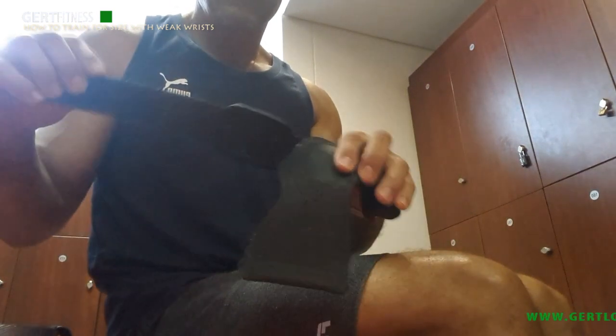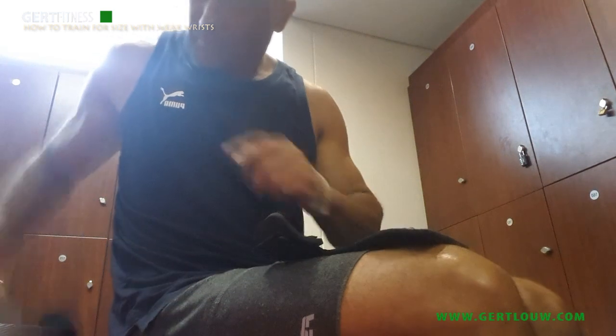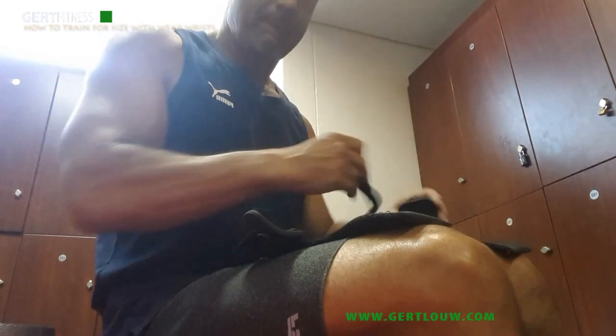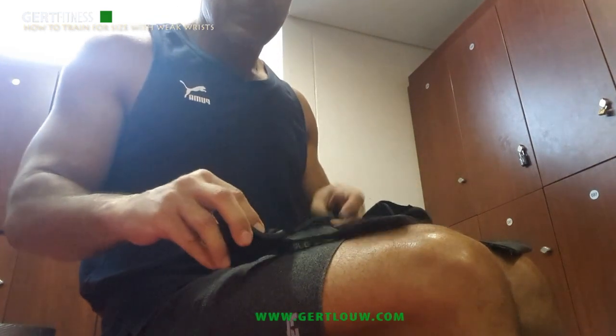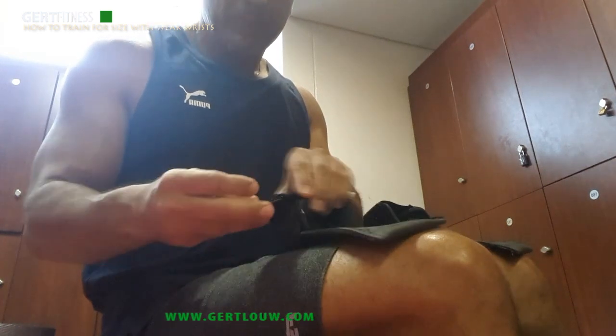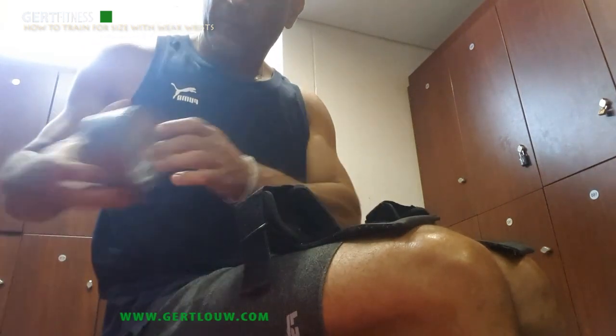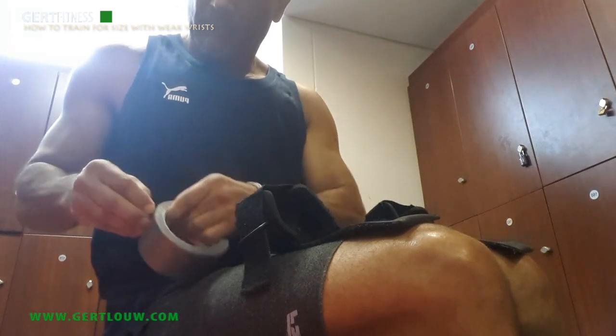Now although even some young bodybuilders struggle with weak wrists, it's most frequently the domain of the over-forty lifter. The wrists simply do not have the power and the ability to support the weight that you've been lifting. This could become a huge problem for a person in quest for size, because the key ingredient for growth is through intense, heavy weight lifting and regularly getting to the point of failure.